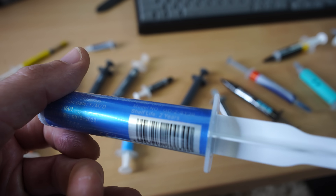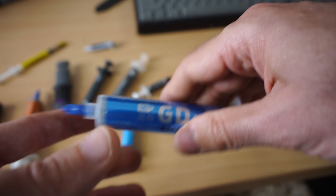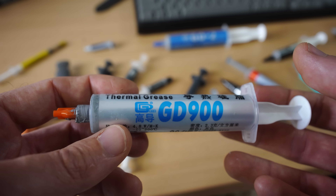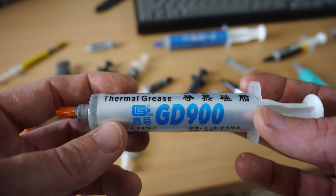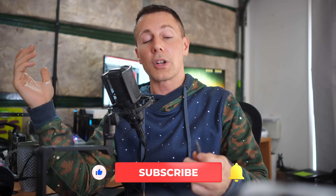One thing to reiterate is that we're running a 260-watt scenario here, which is right up there in terms of ridiculousness. As we go down in wattage, the differences start to minimize more — I'll show a gaming graph where the differences between the worst and best contender start to shrink. When it comes to caring about thermal paste, it's not that big a deal unless you are going for absolute best performance.